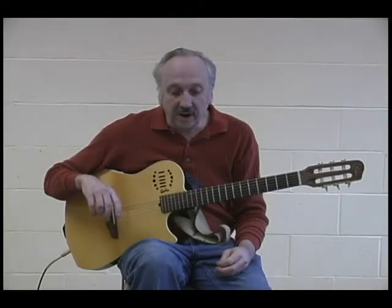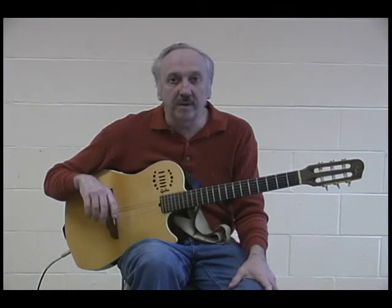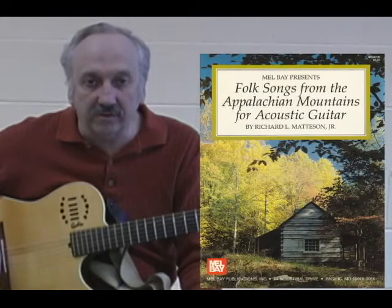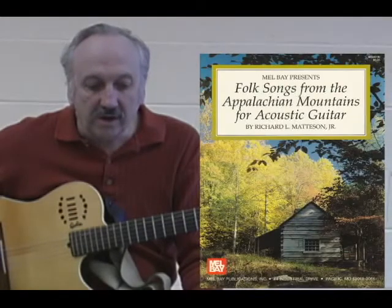Hi, my name is Richard Madison, and today we're going to look at one of the fingerstyle arrangements from my first Malve book, published in 1992, and that was Folk Songs from the Southern Appalachians. One of the tunes in the book was a popular tune from the 30s and 40s called On the Banks of That Lonely River.